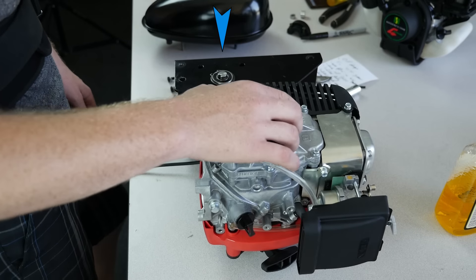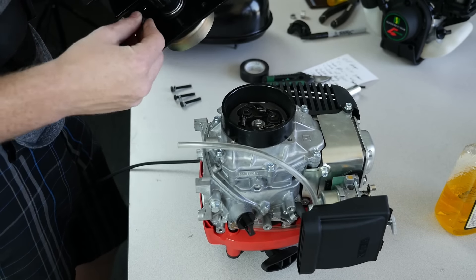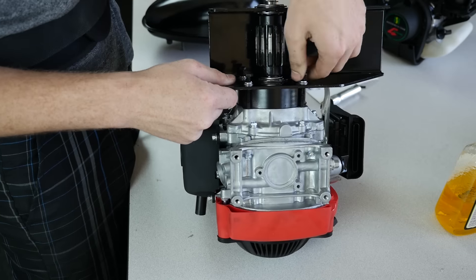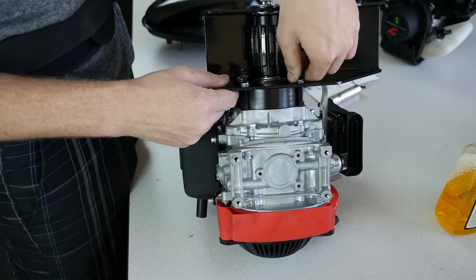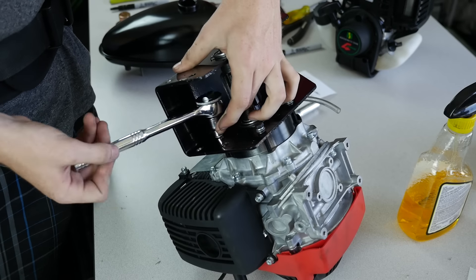Next, we'll attach the main mount to the engine. Put the beveled side of the cylinder connector on the engine and place the mount on top. Hand tighten the four black bolts with washers, then tighten them using a wrench in an X pattern.